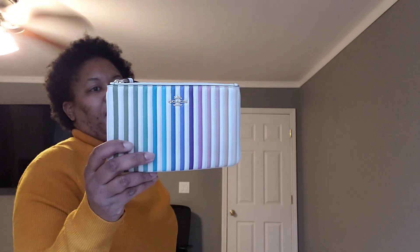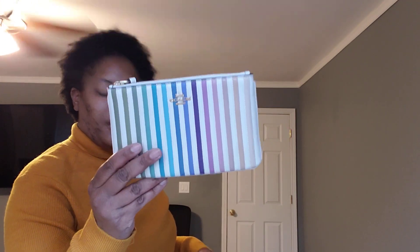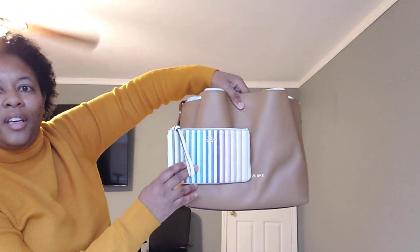The next neutral is a small piece — it is the Coach wristlet in the quilted style with multicolors. Goes with a lot of neutrals. It's a good neutral accessory to have.